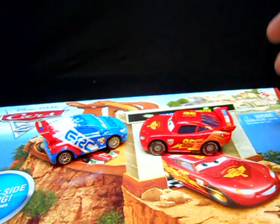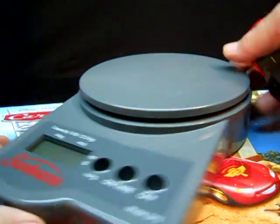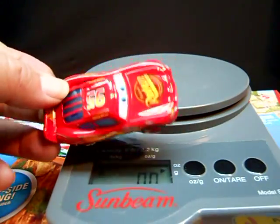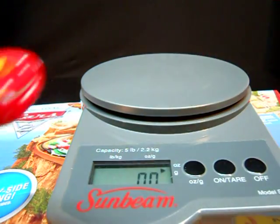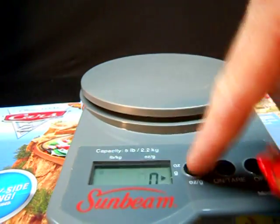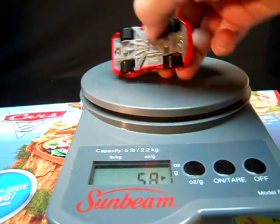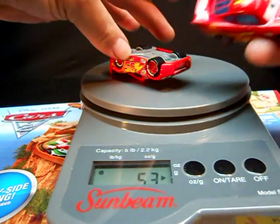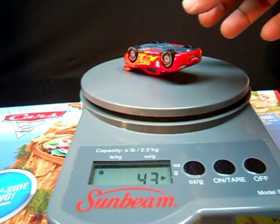I'm curious how they compare weight-wise. Here I have Lightning McQueen, and I got my scale. I'm curious if they reduced any of the weight. This one came out of the Target set - remember that big box set that had the fan guys in there? He actually has a metal face, it's the one piece that is not plastic. So let's check out how much he is: 53 grams. Here's the new World Grand Prix version - 43 grams. 10 grams less.